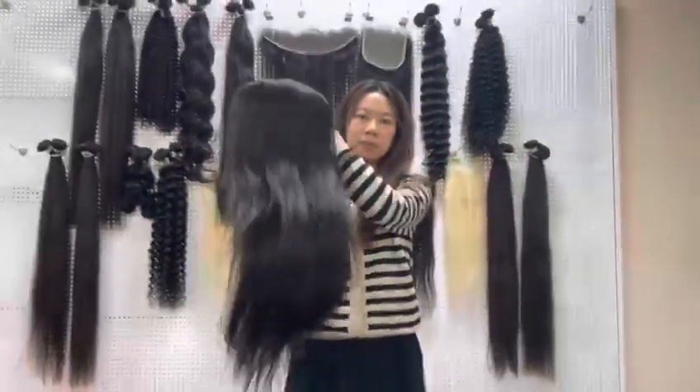The lace is 100% SD lace and the knots are very small. Let's see the inside — it has three caps and an elastic band. The cap is very soft and comfortable. If you are interested, please contact me. Thanks!